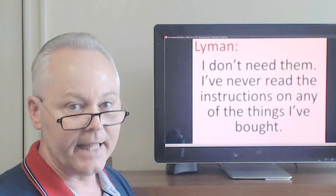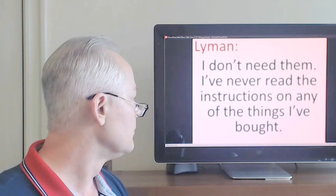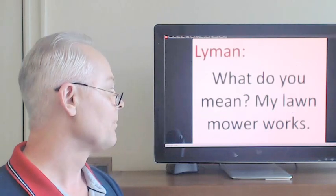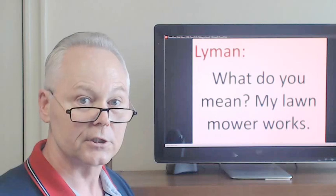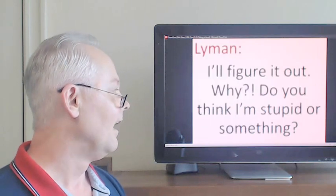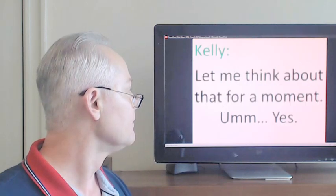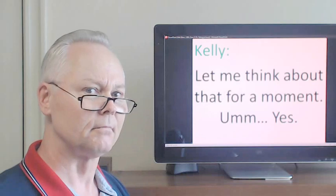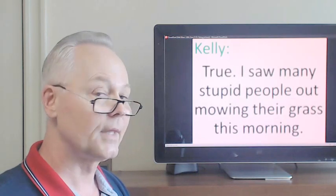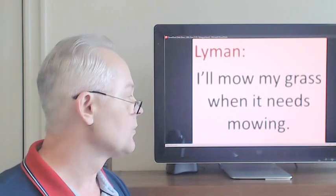I don't need them. I've never read the instructions on any of the things I bought. What do you mean? My lawnmower works. I'll figure it out. Why do you think I'm stupid or something? Stupid people need instructions, not me. I'll mow my grass when it needs mowing.